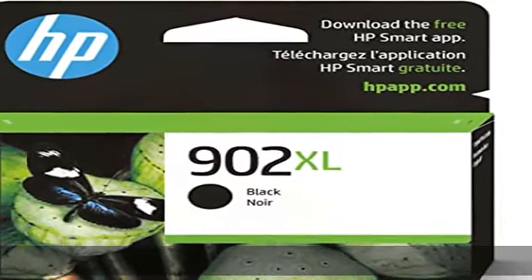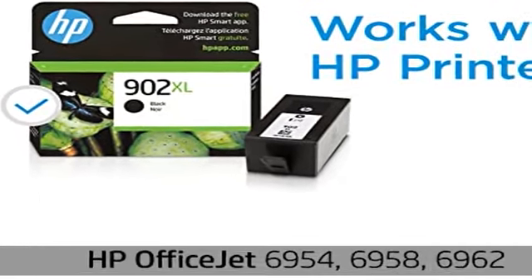Get ink your way — buy original HP ink cartridges, or save up to 50% and never run out with HP Instant Ink, the smart ink subscription.